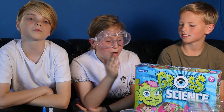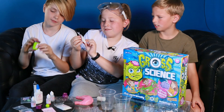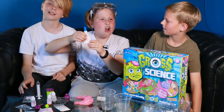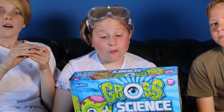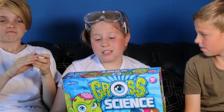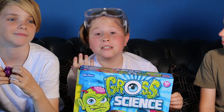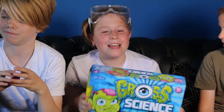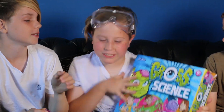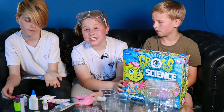So guys, we're on to gross science. We have some snot powder here, we have some eyeball powder, vomit glue - there's 12 horrid yucky activities that will teach you such things as how poo is made, what's in the poo, and snot - what should not go uphill and stuff like that. Absolutely gross.